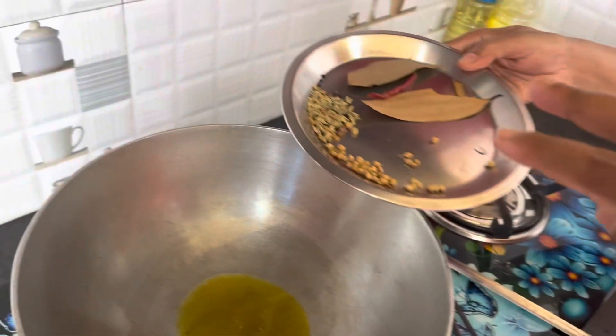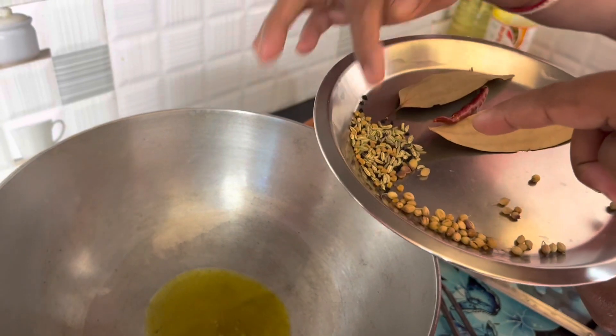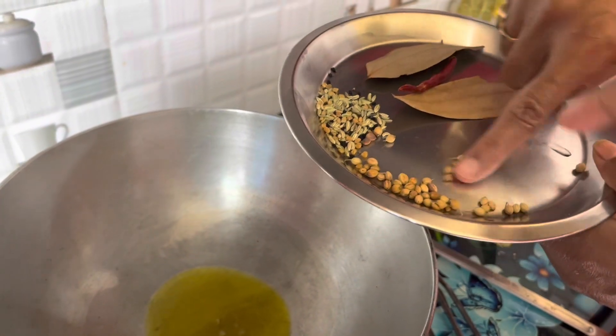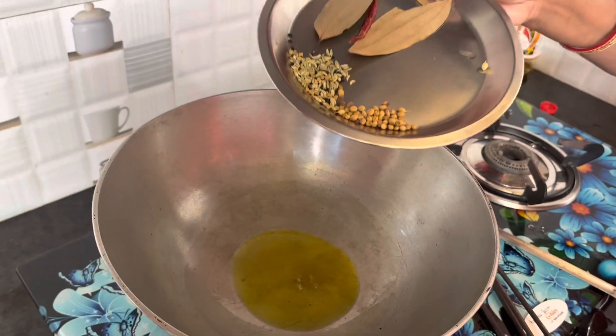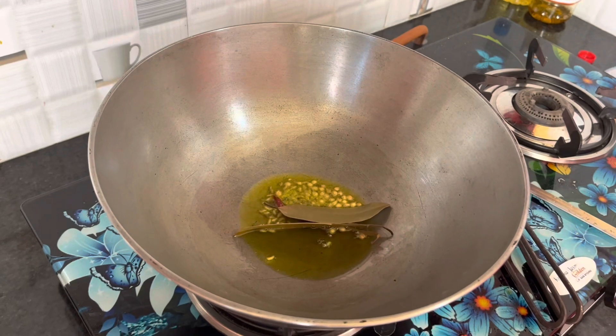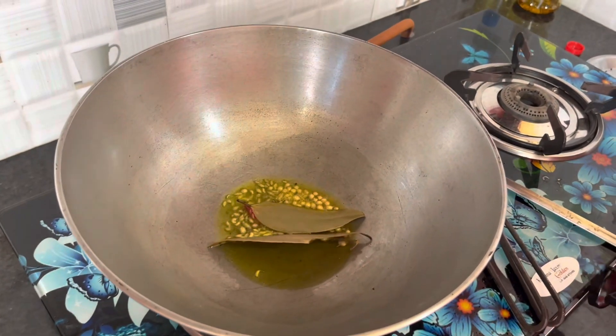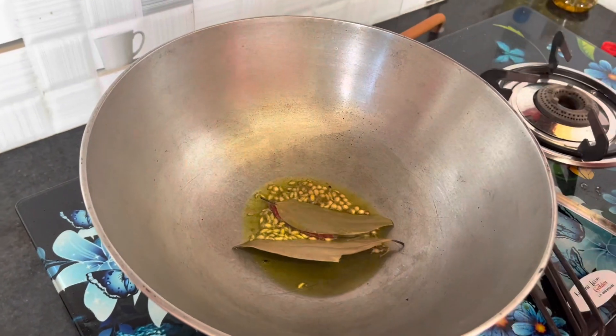And guys, we have two ingredients. What is this? This is Kolongi Meti and this is Sabut Sabut.